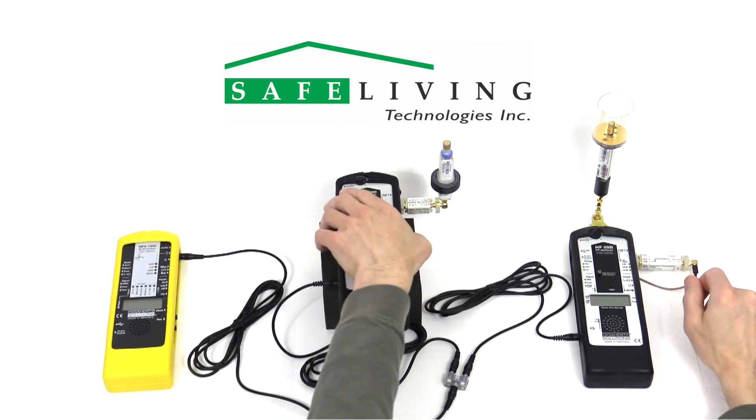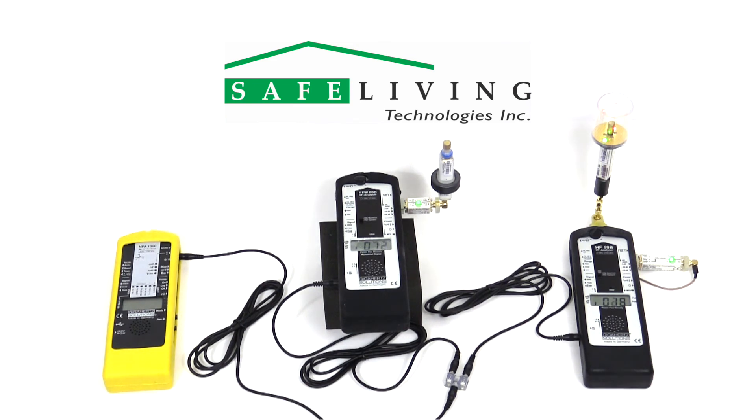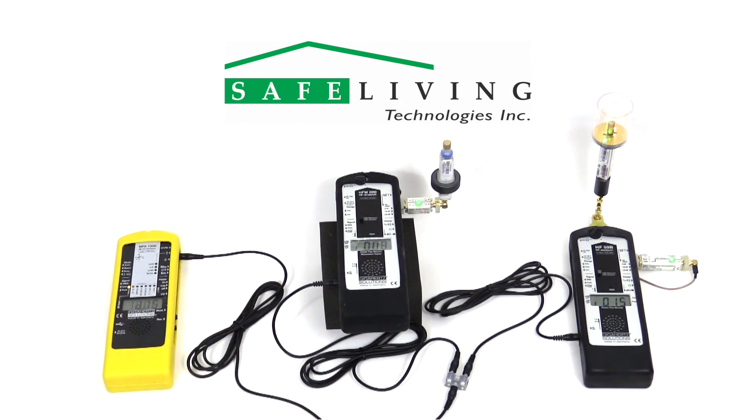Just like all the other filters, preamplifiers, and attenuators made by Gigahertz Solutions, look for the green lights to indicate a good connection, as shown. Now we're ready to start logging as usual. While logging, we'll generate some RF by enabling Wi-Fi on a nearby smartphone.